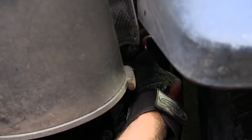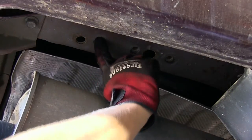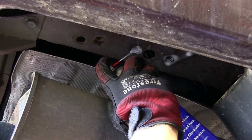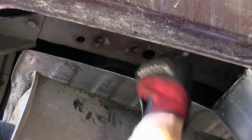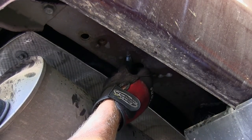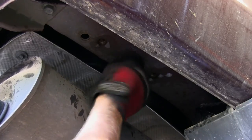Our next step is to go ahead and clean out the existing threads that are in the frame and the bumper. There'll be three threaded holes on the frame on each side, and two threaded holes on the bumper structure in the center. We'll spray it down with some lubricant and use a tube brush to clean out the threads — we'll be using part number 814092. Once we have the threads cleaned out, we'll go ahead and use one of the hitch bolts to make sure we can run the bolts in. The older the vehicle is, the more time this will take to clean out the threads, and you may have to use a thread tap to help clean out the threads.